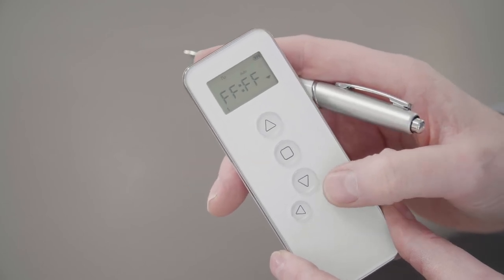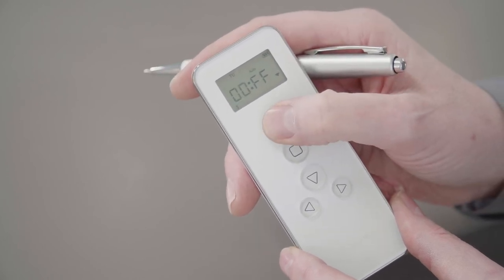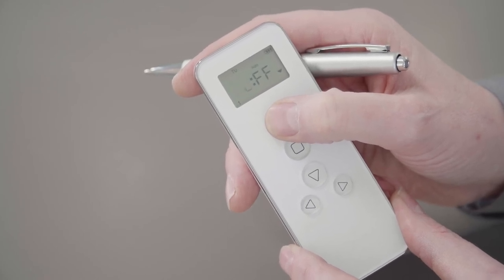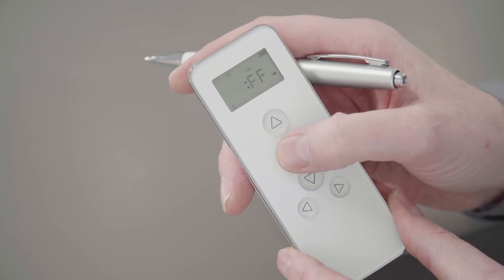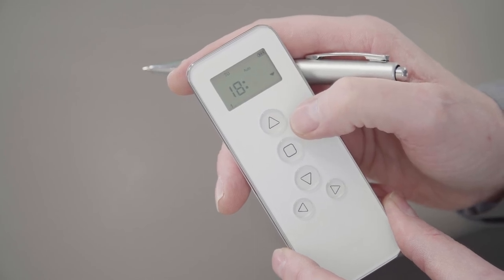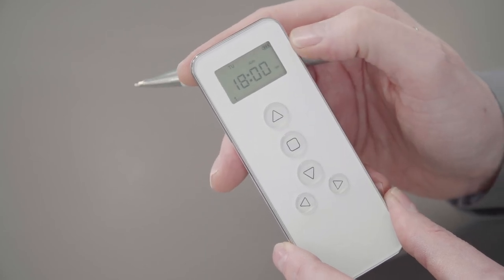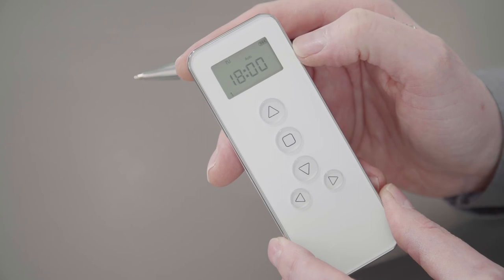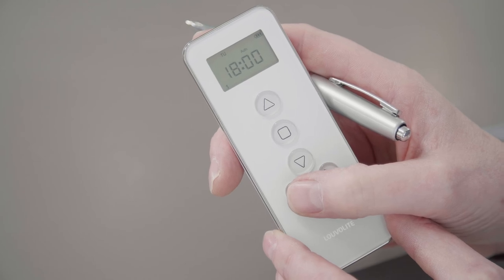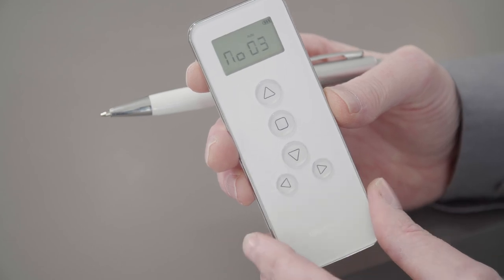To move on to the hours, press the bottom right button — the hours will flash. We want the blinds to come down at six o'clock, which is 1800. We're happy with the hours. Press stop, which will move us to the minutes. We want zero minutes. Press stop again to highlight the up and down arrows. We want the blinds to come down at six o'clock. We're happy with the information on screen, so we'll press the bottom left button to take us on to number three.